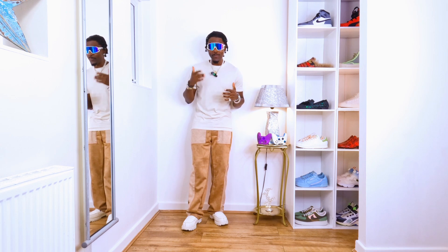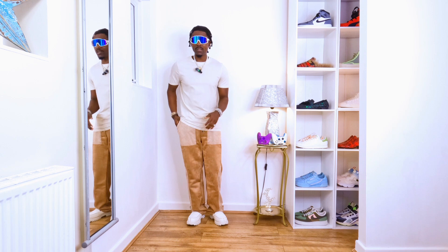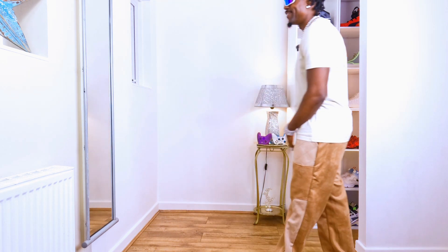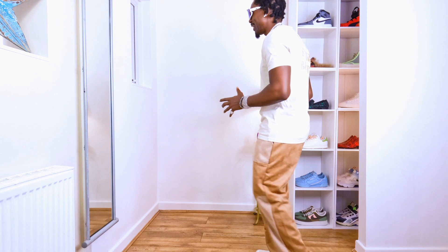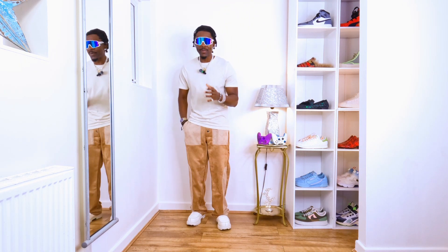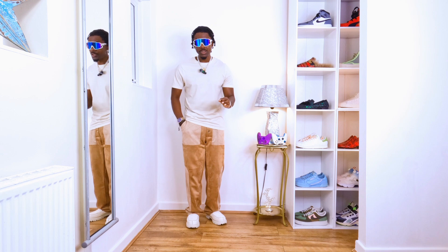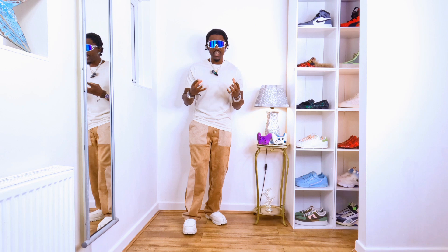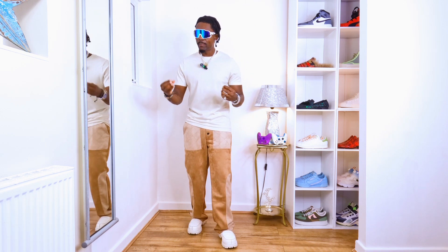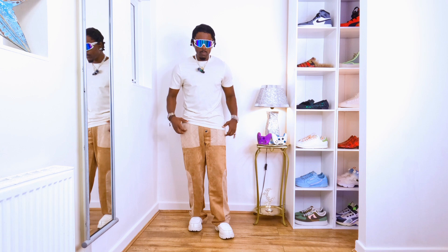Whether you put sunglasses on or not it still looks amazing — with sunglasses you take it to a different level, and without them it's still great. If you don't fancy sunglasses, just leave it. People from outside will appreciate your presence because they'll see you have great fashion sense. Try your t-shirt, trousers, and trainers like this and you're going to be cool. I want you to have that joy — your happiness is my goal. I want you to go on a date or dinner and have fun.